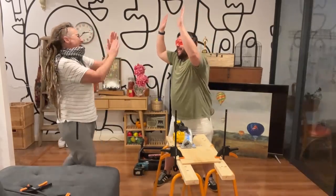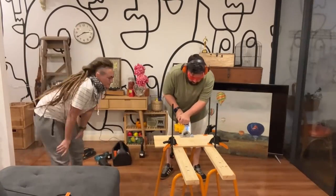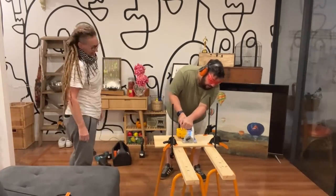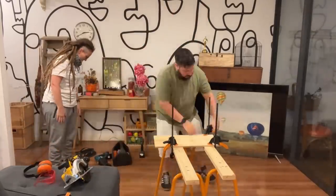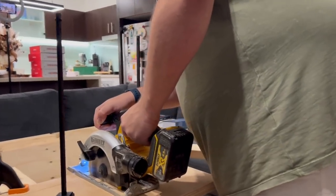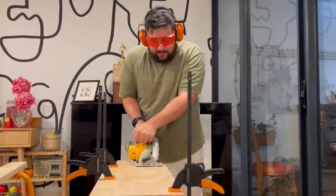I did it! You just witnessed me use a circular saw — which is what that thing is called, I learned for the first time. I feel so accomplished and look how hot and sexy I am. How do carpenters do this? I'm so exhausted.